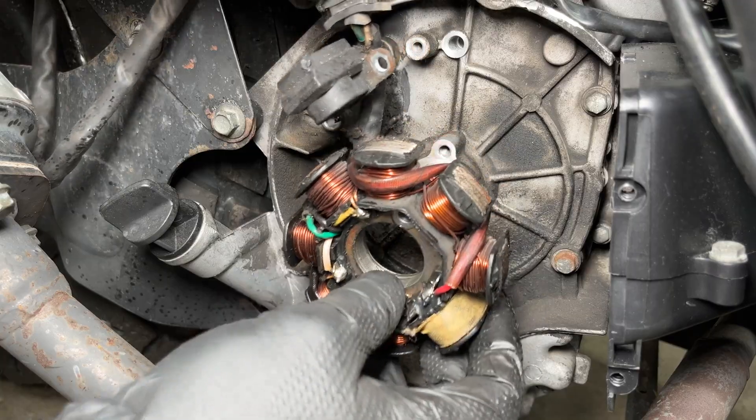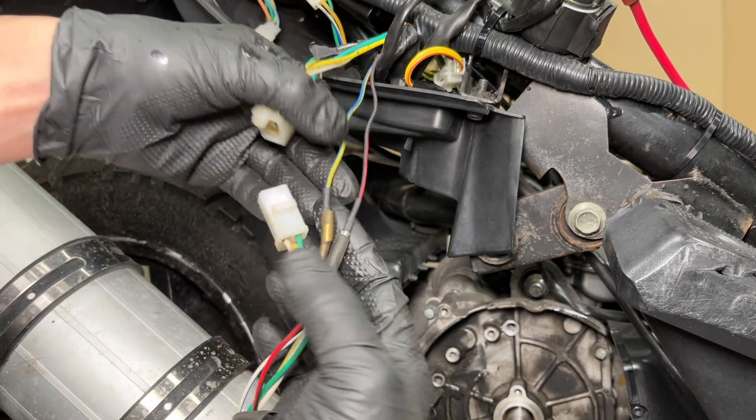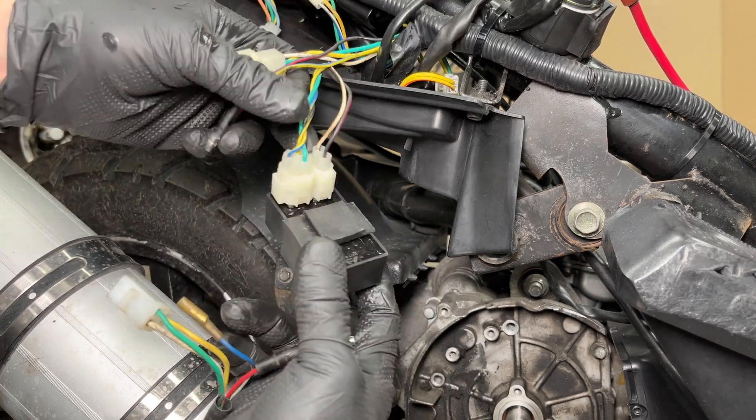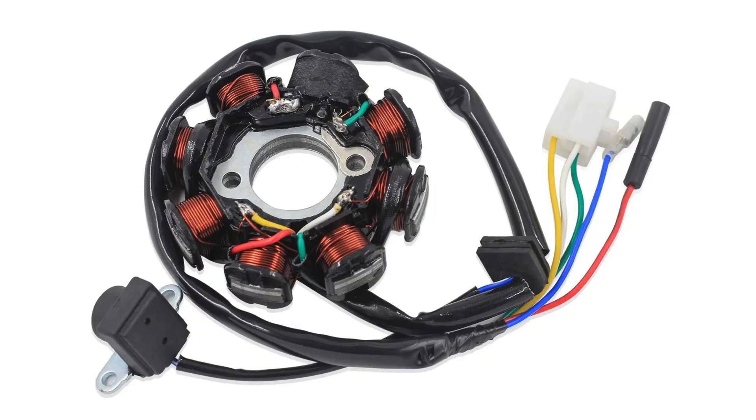The stator consists of this big round part with eight coils of wire and a pickup coil. Remove the bolts and pull it out. This is the charging connector and the other two wires are for the ignition system and go to the CDI. Mine has eight coils — seven of them are for charging the battery and the black one provides 12 volts AC to power the CDI. It's wrapped up to protect the wires because they are much thinner than on the other coils. Some scooters will have only six coils and you can upgrade to an 11 coil stator for more power so you can run extra lights.